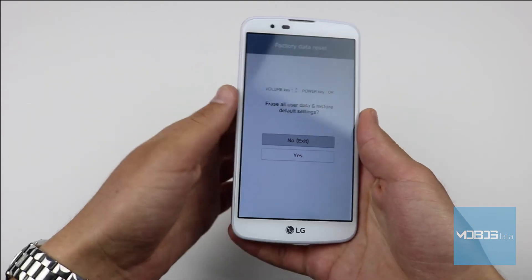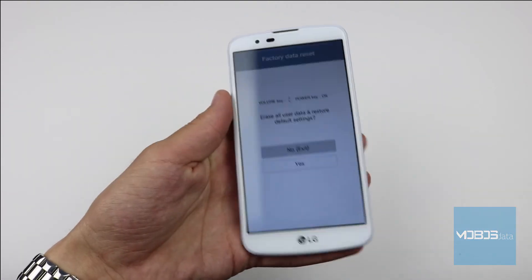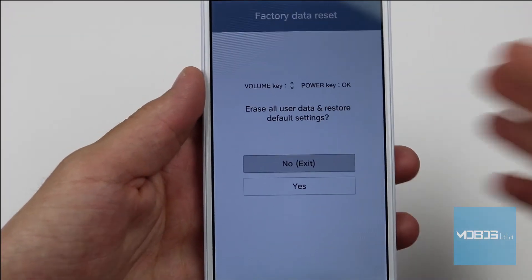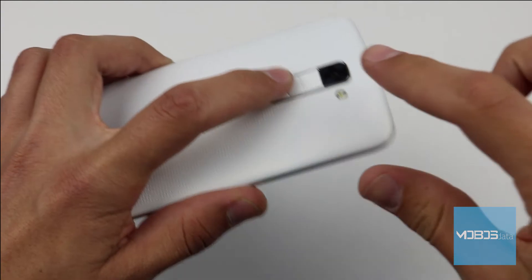This is what it looks like. The navigation buttons are the volume up and down buttons, and the OK button in this case is the power button.